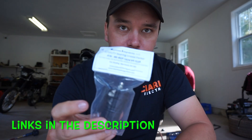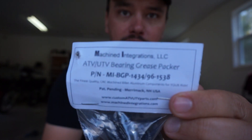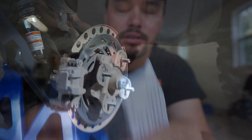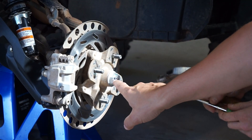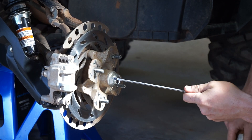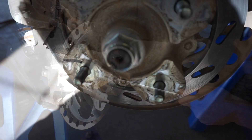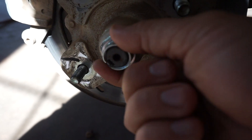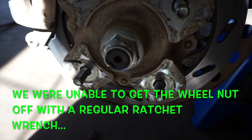This is the bearing grease tool from Machine Integrations. It just slides right into your bearing and you pump grease in. There's a little notch right here that holds your wheel nut. You're going to have to get that wheel nut off — it takes a lot of force.